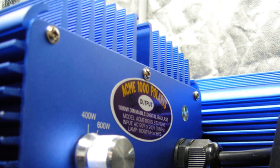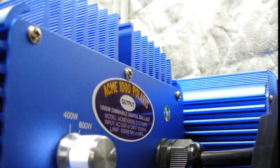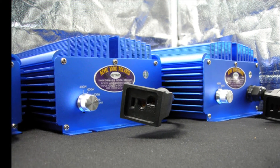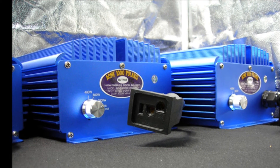Ask any professional grower and they will tell you that the more control you have over your garden, the greater your returns will be. A dimmable digital ballast gives you complete control over your garden's most important elements: light and heat.